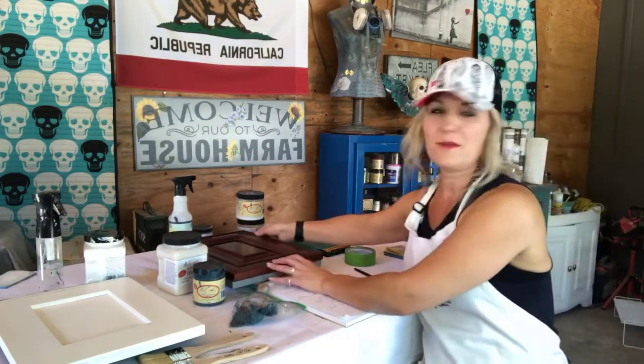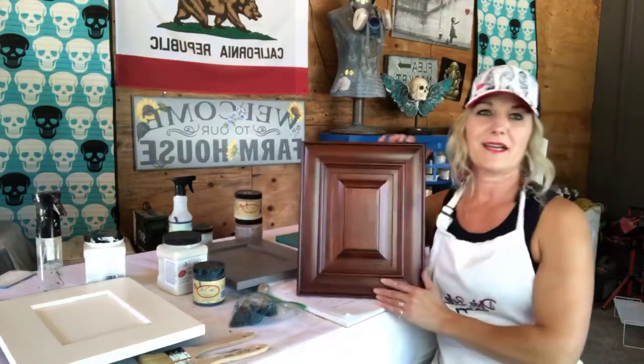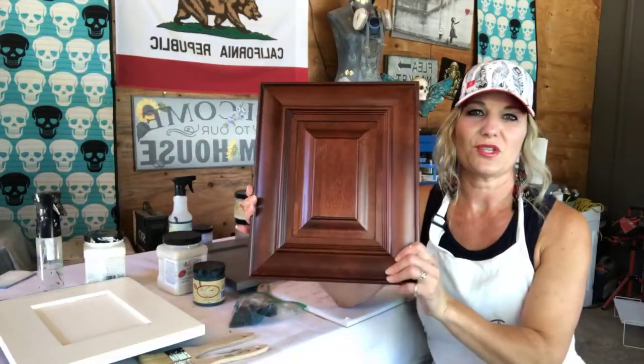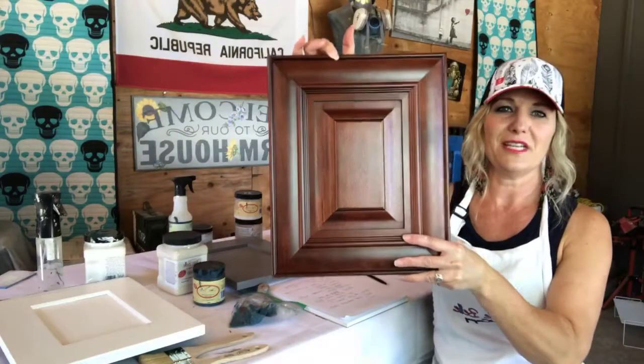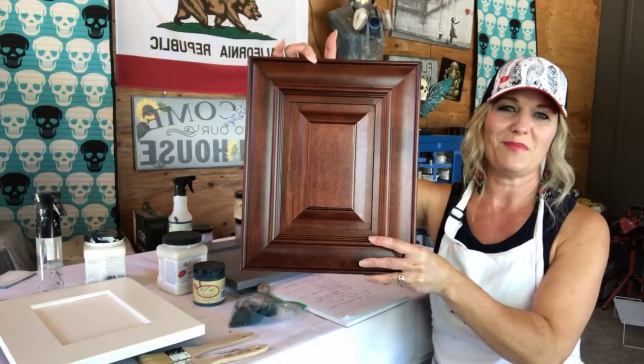I have a lot to cover so I want to get started. I'm not in my bathroom obviously — my bathroom cabinets don't need to be painted — but I have some cabinets here that we can use as examples. This first one has a dark mahogany colored finish, and I'm going to talk about what we're going to do if we want to paint this.